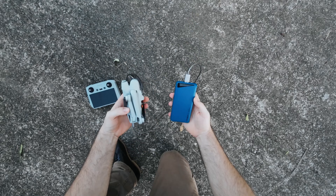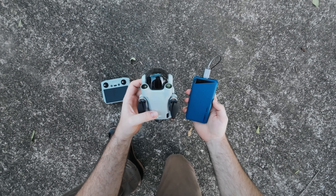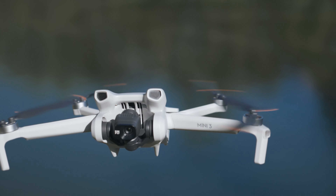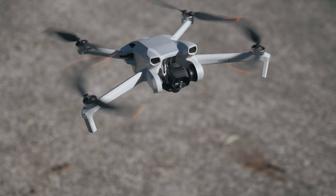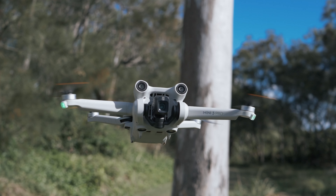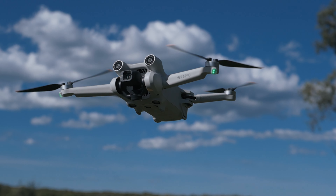Does it have obstacle avoidance? That's a big one. The Mini 3 Pro is what I'm going to be showing you, but the Mini 3 looks very similar — it just doesn't have obstacle avoidance sensors and it doesn't have active track. So you could buy yourself the Mini 3 thinking it's the same as the Mini 3 Pro when there's actually a real difference. This is what I mean by doing your research — watch YouTube videos, check Facebook groups, Reddit communities. Actually do some research before you invest in a drone because they're not cheap and you want to make sure you get the right one.